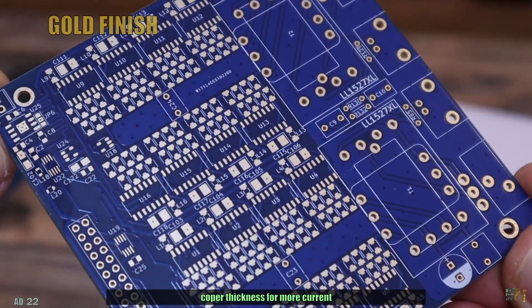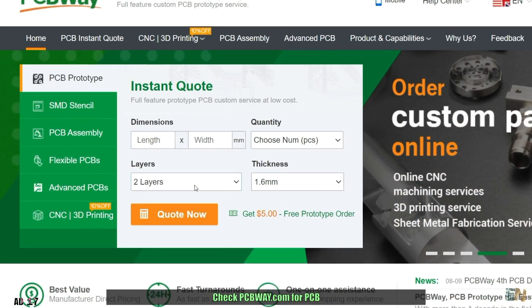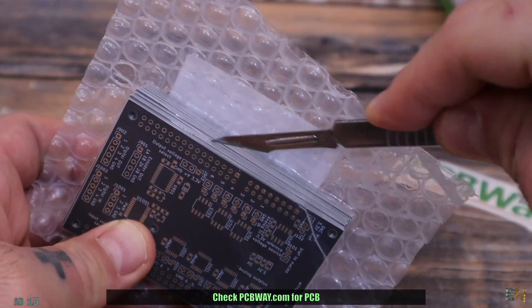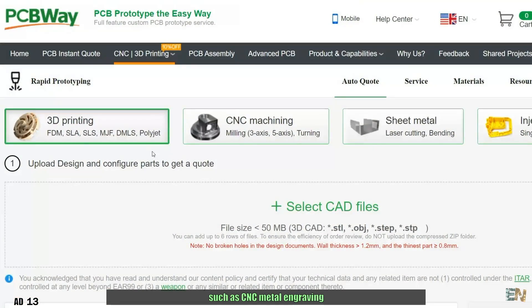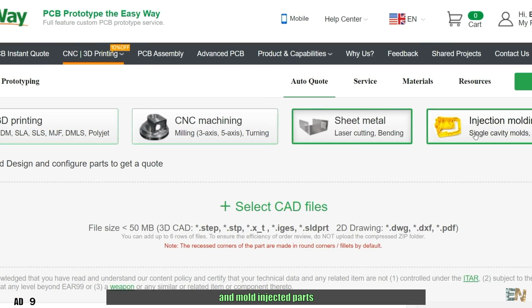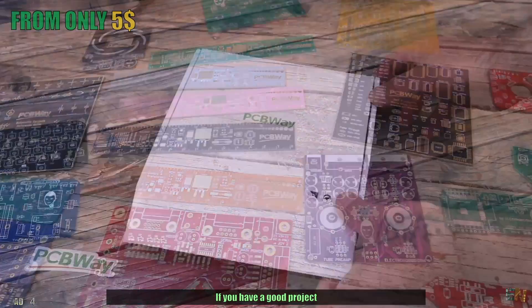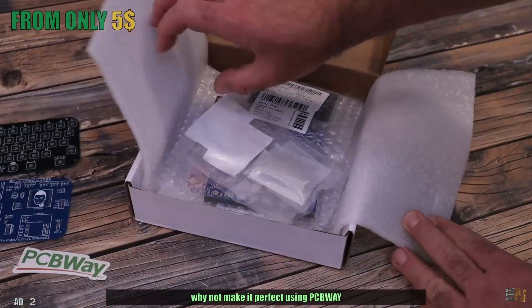You can select all sorts of settings starting from the thickness and the color up to the gold finish for better conductivity, the copper thickness for more current, and other specific settings. Check PCBWay.com for PCBs and other services such as CNC metal engraving, 3D printing services and mold injected parts, so you could make the entire project at the same time. If you have a good project, why not make it perfect using PCBWay.